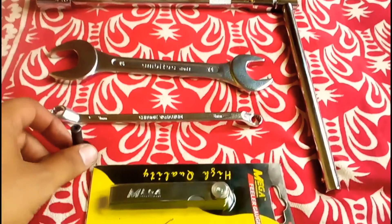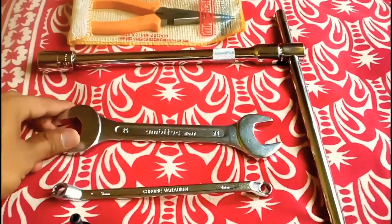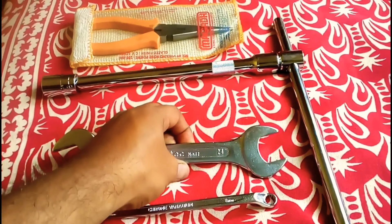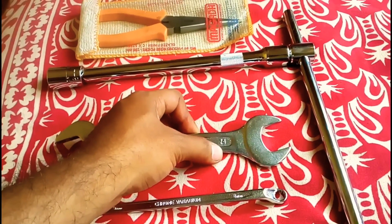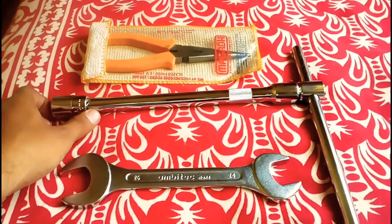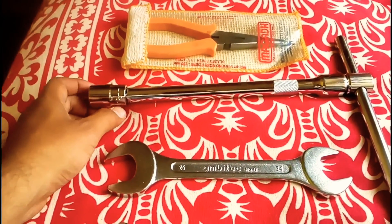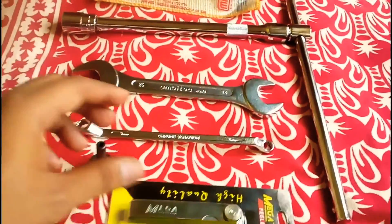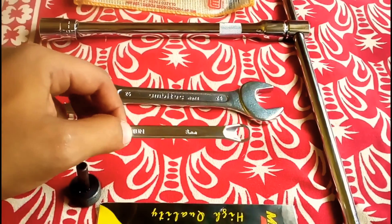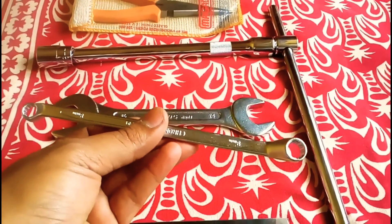Let me show you the tools required for adjusting the valve clearance. This is the tool set required for tappet clearance adjustment. First and foremost, you need to open the inspection cover of the tappets. The spanner size required for Yamaha Gladiator tappet inspection cover is 24. This is the T-handle — the magnet of flywheel size is around 18, so I've got 18 and also 19.